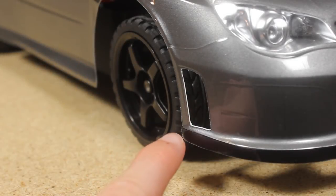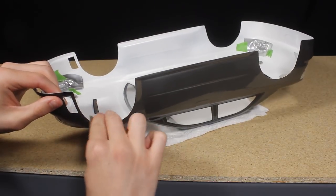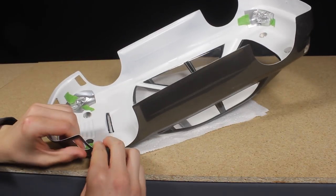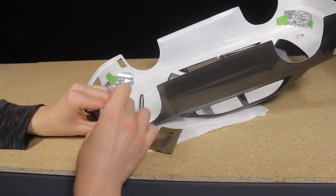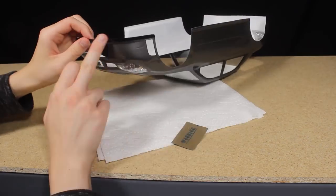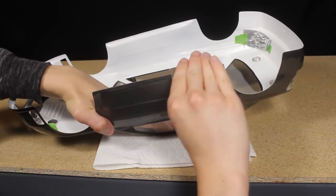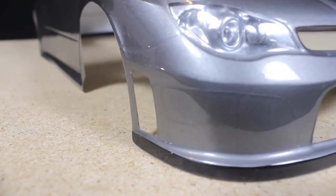The white base coat is visible around the edge of the body. To remove this I use some sandpaper to sand around all the edges to remove the paint, and use a little bit of rubbing alcohol to remove any paint on the outside of the body.